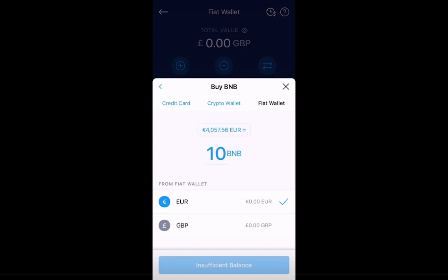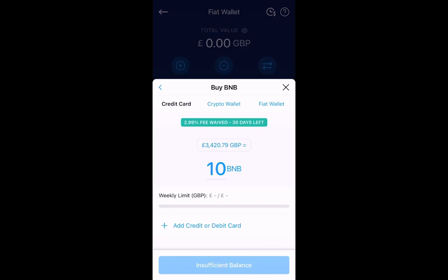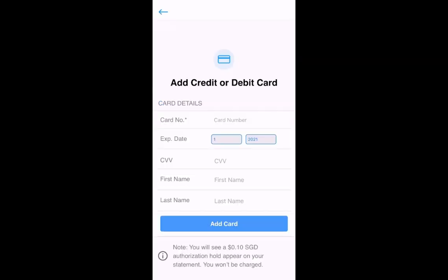At the moment, the tab will be on Fiat Wallet, because that's what we chose. But if you look at the screen on the left-hand side, you'll see Credit Card. If you select Credit Card, it will open up that tab for you and give you the option to add a credit card. If you choose that, you'll be able to add your card details and then select Add Card.